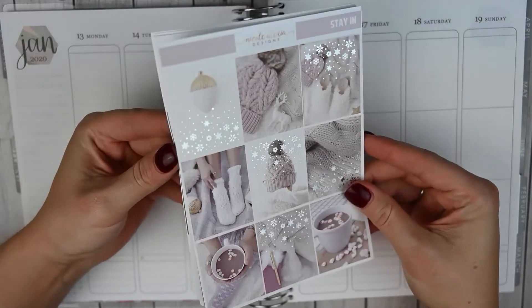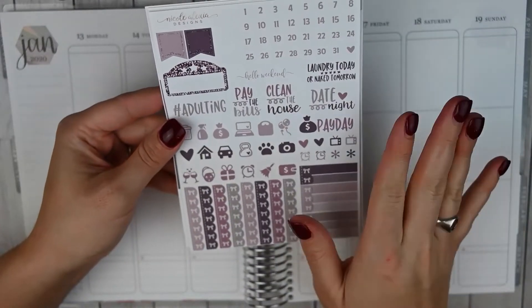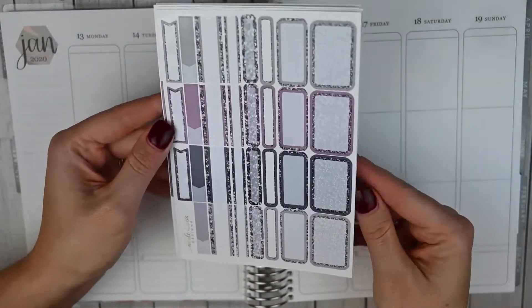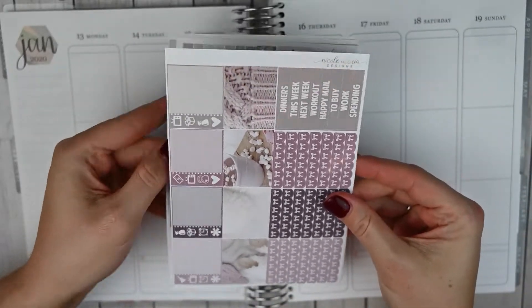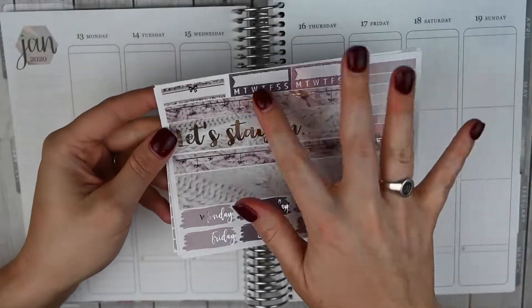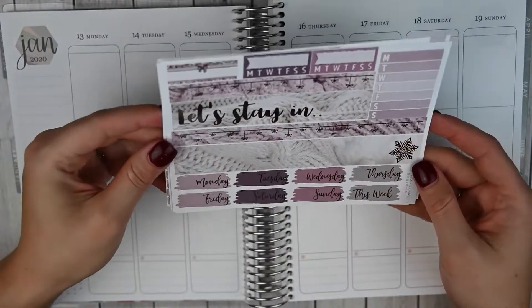I did pick up the full kit and this is on glossy paper. You've got your full boxes, some scripts, icons, and functional items, labels, quarter boxes, half boxes, little things, washi strips, some bow headers, and script headers, and then your second foiled page which has some sideboard items and then the gorgeous foiled bottom washi and date covers.